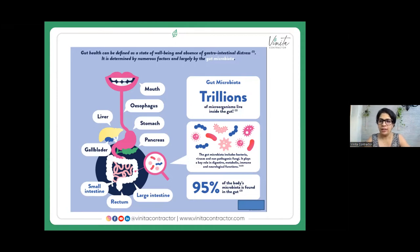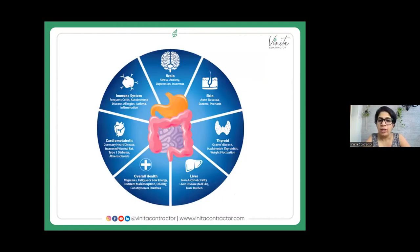Most of our immunity resides in our gut, so that's an important advantage. When our gut health is not okay, we can have skin issues like eczema, acne, psoriasis; thyroid issues; weight fluctuation; liver issues; toxin overload; compromised cardiovascular health; compromised immune health. Even things like depression, Alzheimer's, and insomnia are connected to gut health, as well as overall issues like fatigue, low energy, obesity, diarrhea, and constipation.